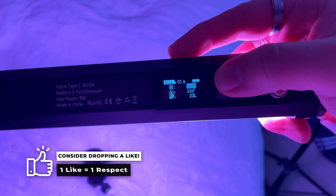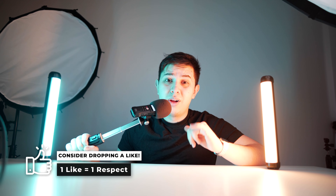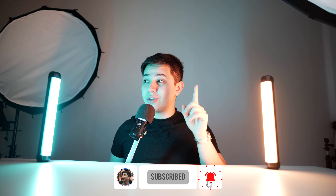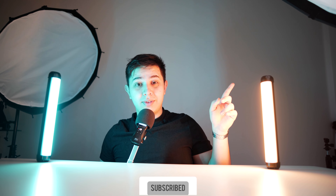So are these budget tube lights any good? You know what — I would say so. For short-length shoots, for the versatility, for the fact that they're RGB, they're a pretty good steal for the price. And if you want to learn three creative RGB setups you can use these lights for, check the video here. I'll see you in the next one.